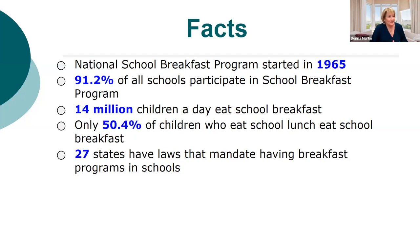A few facts about breakfast: the program started in 1965. When I became school nutrition director in 1990, my district had 58 schools and only two had breakfast — by the time I left, all 58 had it. 91.2% of school districts participate in breakfast. 14 million students eat breakfast every day, compared to about 30 million who eat lunch, so we don't do nearly as good a job with breakfast.